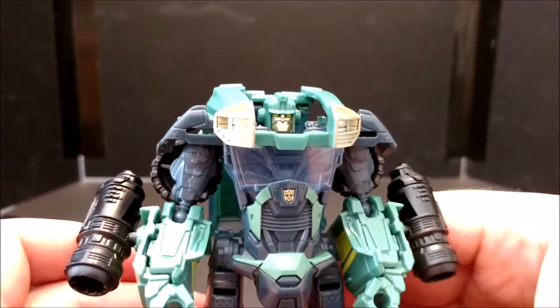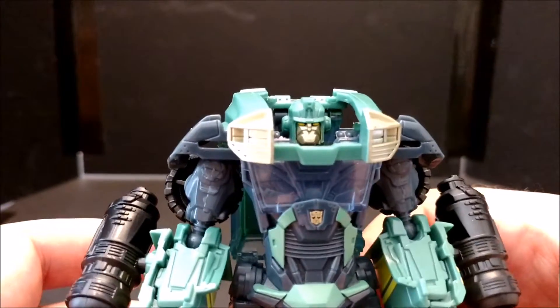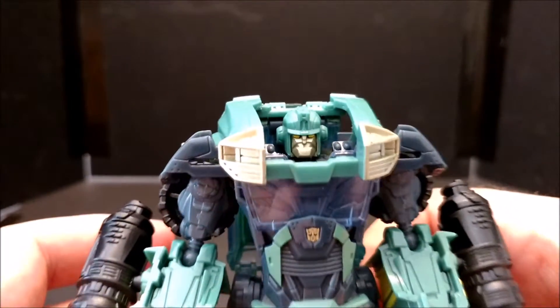Japan released this guy as Iron Hide, which actually would have been a lot better if we got him as Iron Hide. I wouldn't mind it as much because that's Iron Hide's head — come on, that's not Cup.